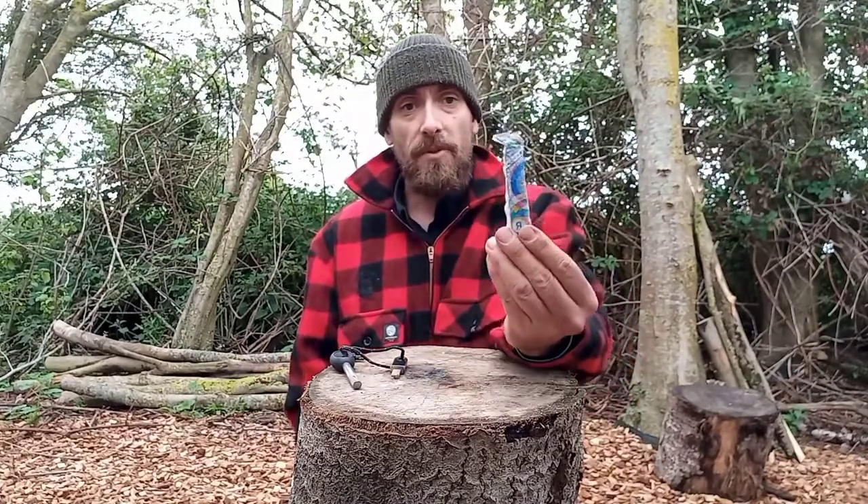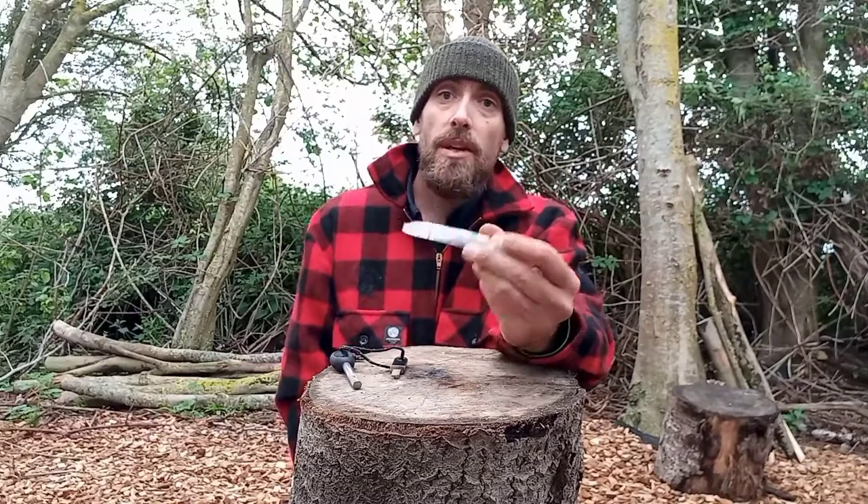I thought what better place to start off for tinder would be the most common — cotton wool. But instead of just a piece of cotton wool, which is going to get damp, get wet, get ruined, and where are you going to keep that cotton wool pad? So the failsafe would be the good old tampon.